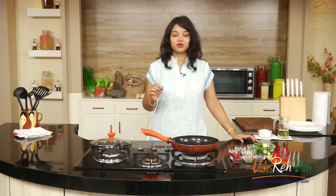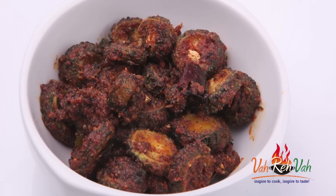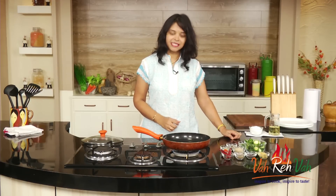Hi friends, welcome to Easy and Home Style Cooking. I'm Mrs. Ragini. Today I'm going to share my favorite recipe, which is karela — bitter gourd. I love karela whichever way you make it. Today I'm going to share a pickle which my mom used to make regularly. You can store it for 15 days, and it's a great instant pickle whenever you want something different from regular pickle.